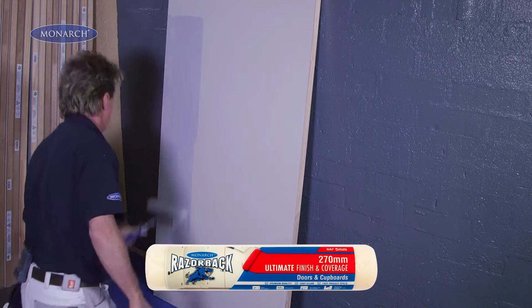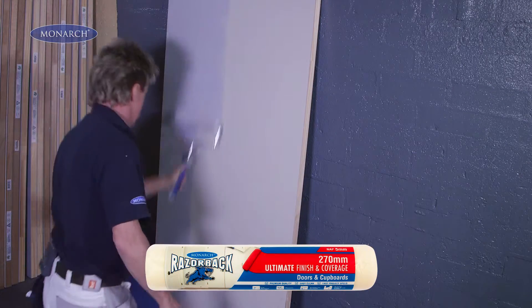For doors and cupboards, use a 5mm nap roller. It puts on a smooth thin film of paint for the perfect finish.